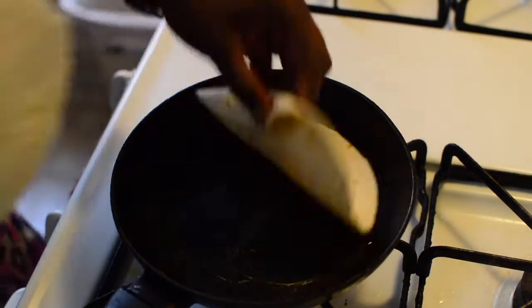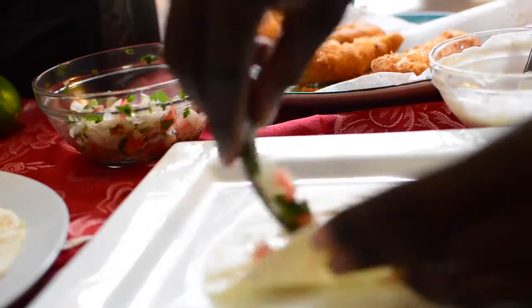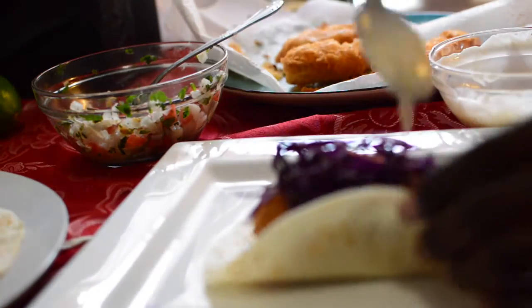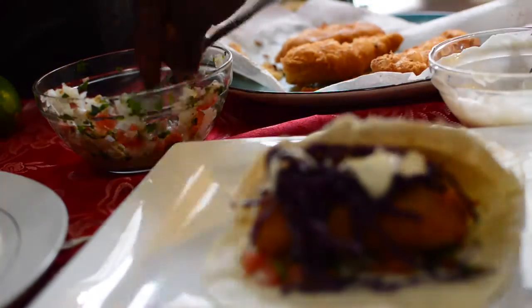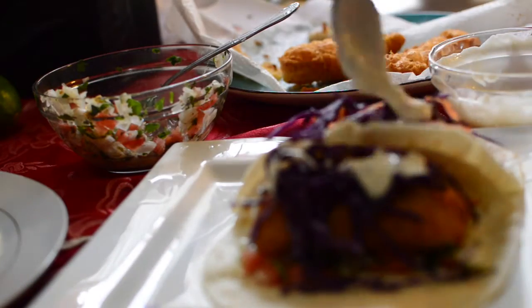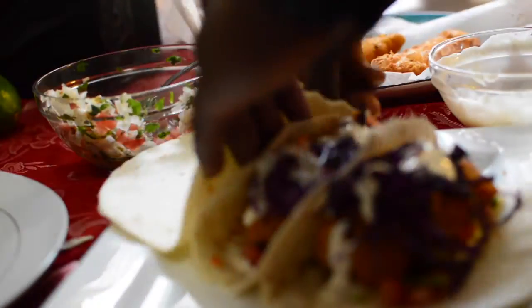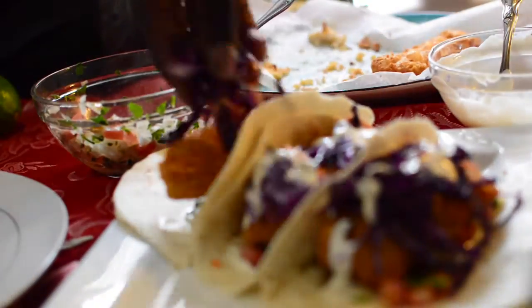Taco time! I'm adding some tartar sauce, then the pico de gallo, then the fish strip, and then some purple cabbage for a little crunch. Then just a little more tartar sauce on top. This is really easy and fun — you can make it with the family for taco night with your friends.